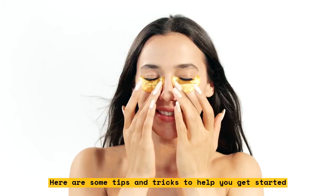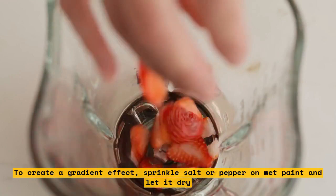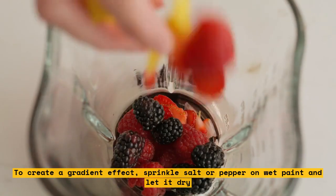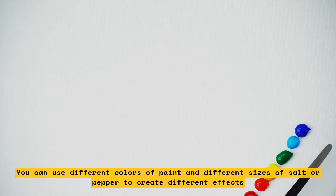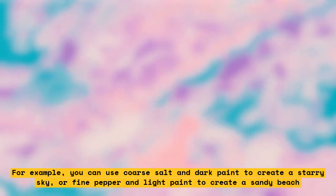To create a gradient effect, sprinkle salt or pepper on wet paint and let it dry. The salt or pepper will absorb some of the paint and create lighter areas. You can use different colors of paint and different sizes of salt or pepper to create different effects. For example, you can use coarse salt and dark paint to create a starry sky, or fine pepper and light paint to create a sandy beach.